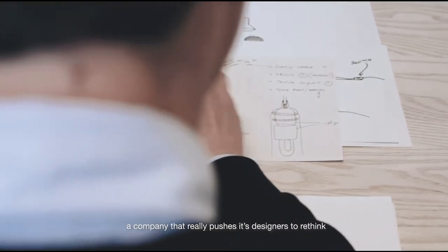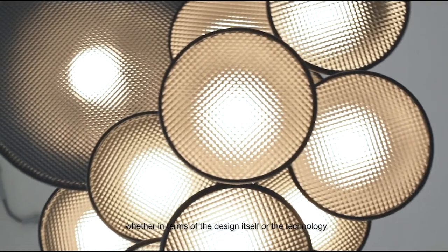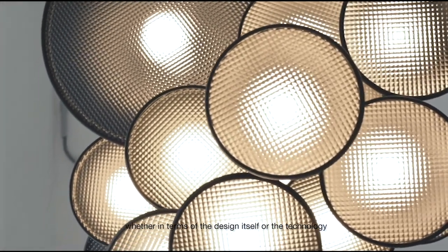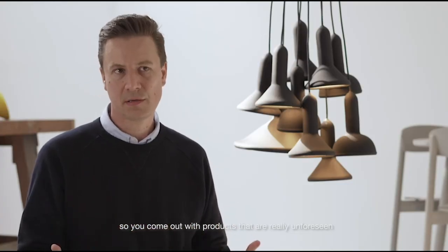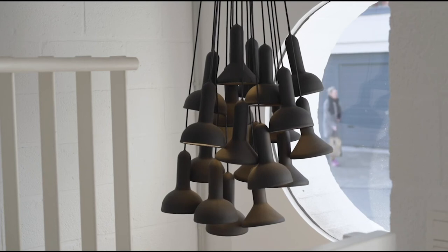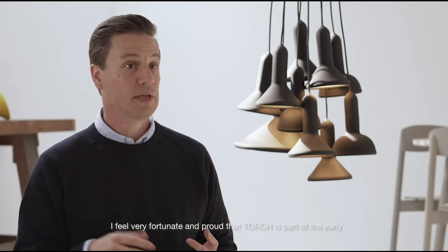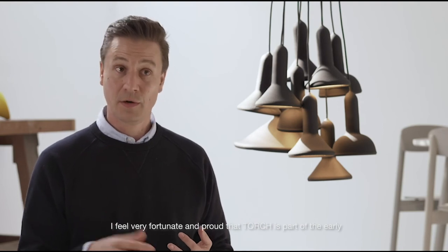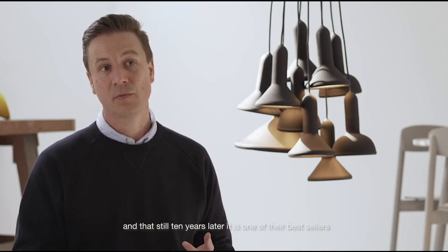I think Established & Sons is a company that pushes its designers to rethink, to think further, to push the boundaries — whether in terms of the design itself or the technology — so as to come out with products that are truly unforeseen. I feel very fortunate and proud that Torch is part of the early Established & Sons collections, and that more than 10 years later it is still one of their best sellers.